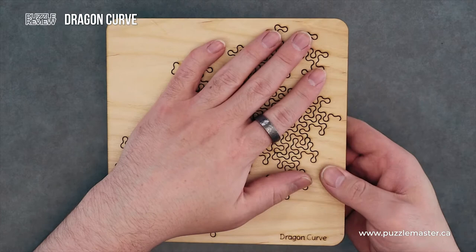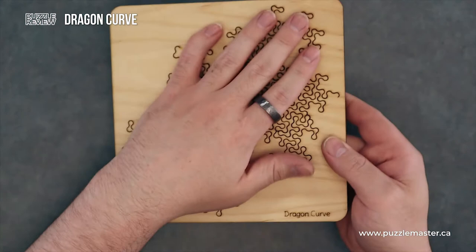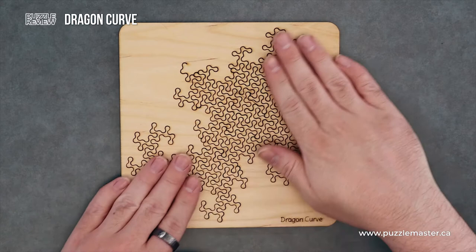I'm going to attempt to flip this over — been pretty successful. You have Martin Rainsford's website and a little kitty laser etched into the back. Overall, very cool puzzle. Very cool design.